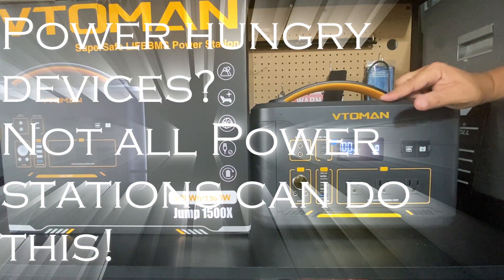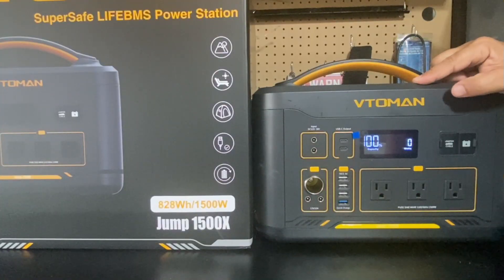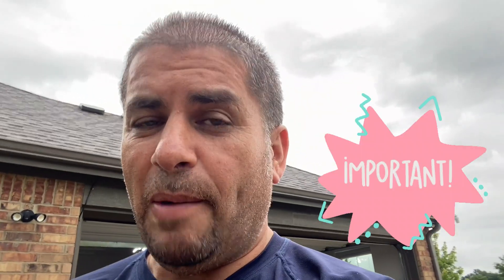In this video we'll be trying the Vetoman Jump 1500x, and most importantly I'm going to put the Jump 1500x to the test and give it a random fix tool grade so you guys can decide for yourself.